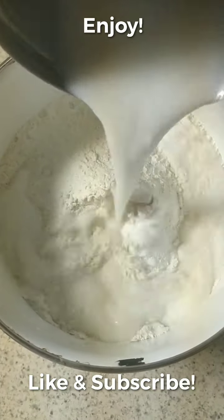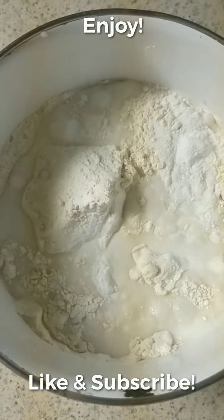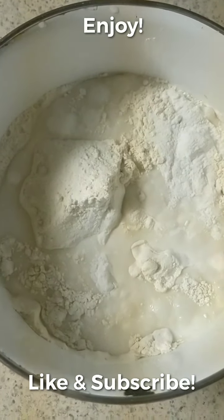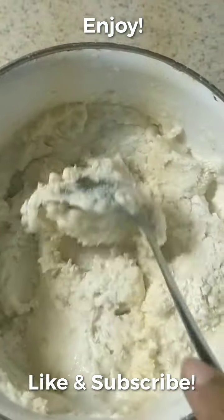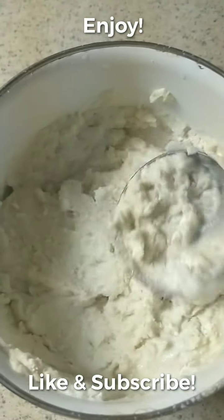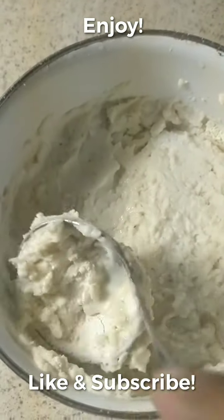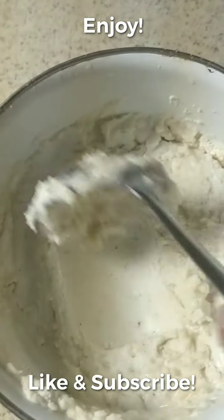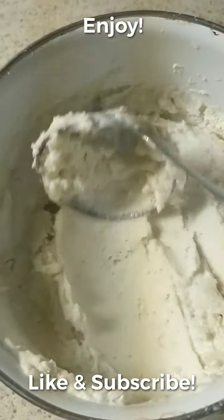Instead of mixing it in plain water, I'm going to make it in curd water. Add salt to taste and just leave it overnight — that's the plan. So: one cup of rice flour, one-third cup of lentil flour, salt, pepper, and two spoons of yogurt. Soak it overnight.